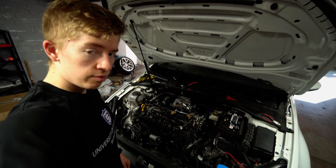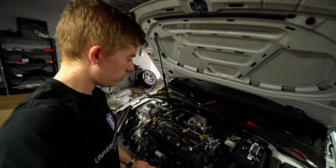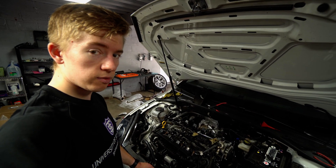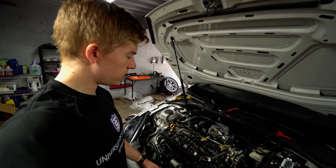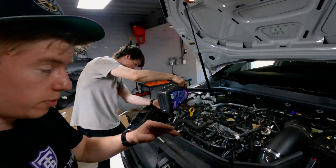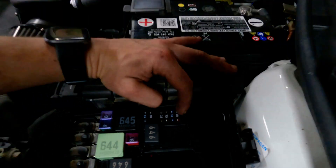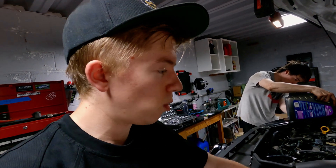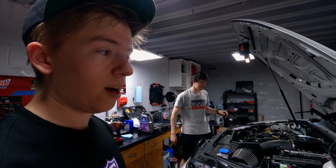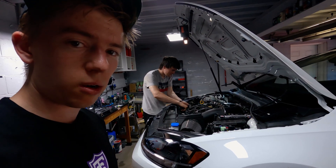Next upgrade I'd recommend following this path would be an intercooler. The stock intercooler is really small on these cars — they're going to be pushing more boost and it's really hot out, so you'll heat soak a lot faster with the bigger turbo. Before we start the car we're going to put coolant back in, fill that back up, and pull the F10 fuel pump fuse so we can prime the turbo with oil. The downpipe and mid pipe are still out, so we should be able to get a few cranks without it kicking over.